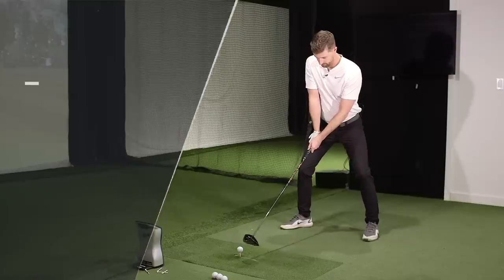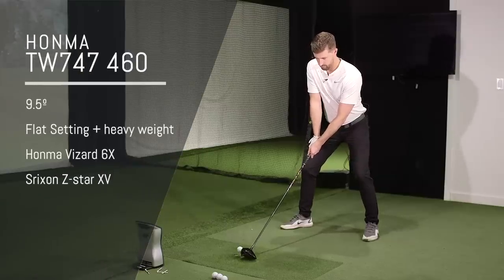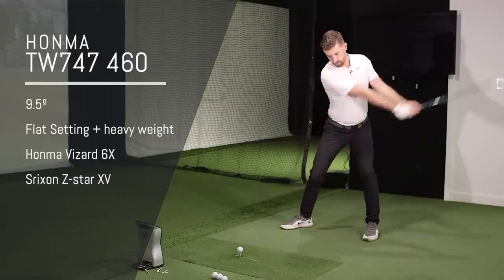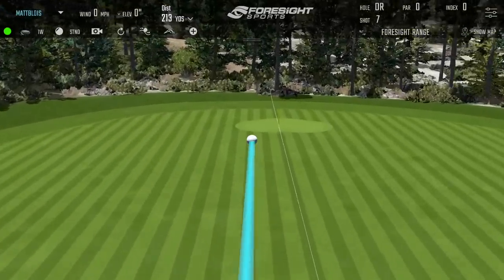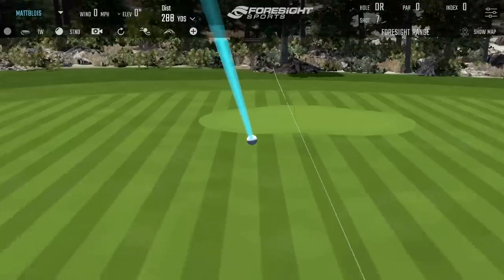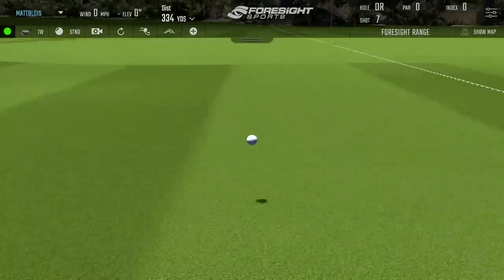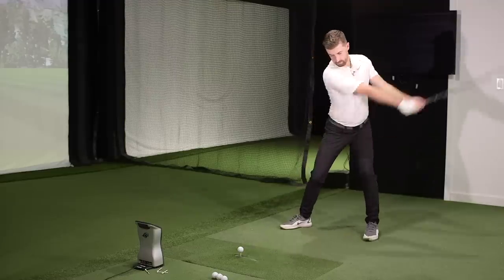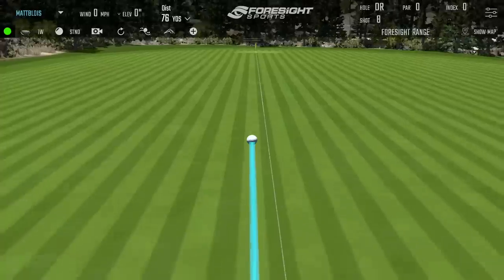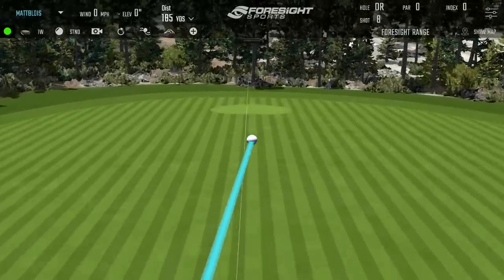So 175 mph ball speed is the average baseline. Let's see how the Honma stacks up. Lovely — really nice opener, flat, low spinner. It's a little high in the face.